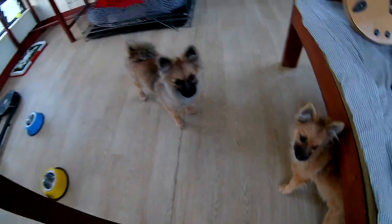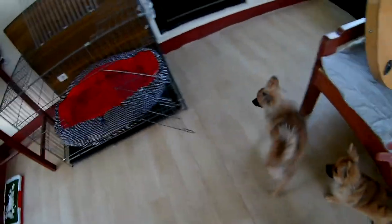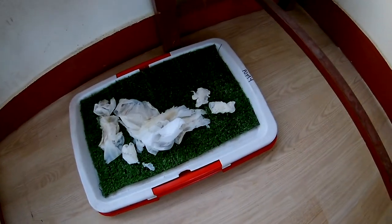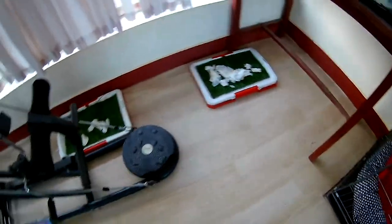Hello everyone! Today I'm going to use our Pomeranians to do potty training. This kit is for our pomi and this one is for our pomo.